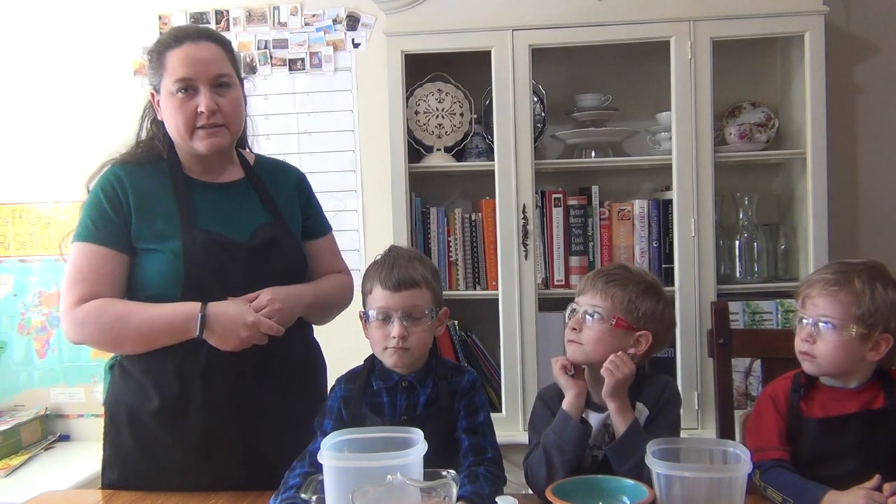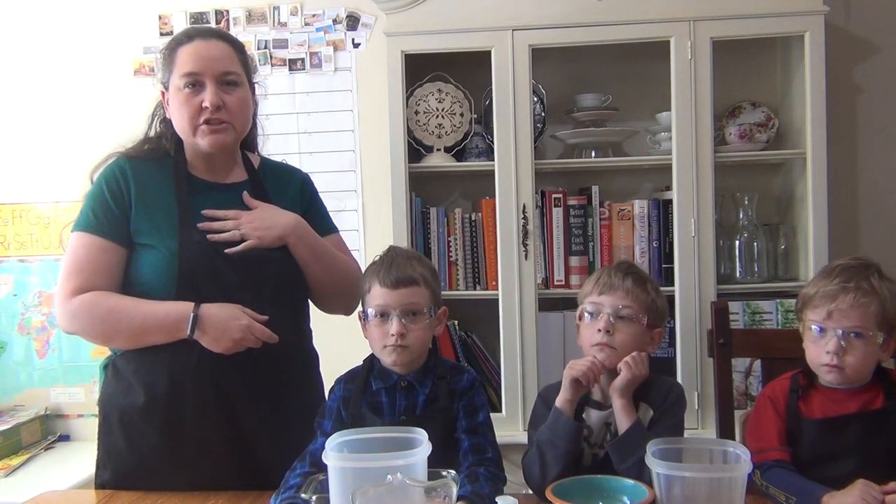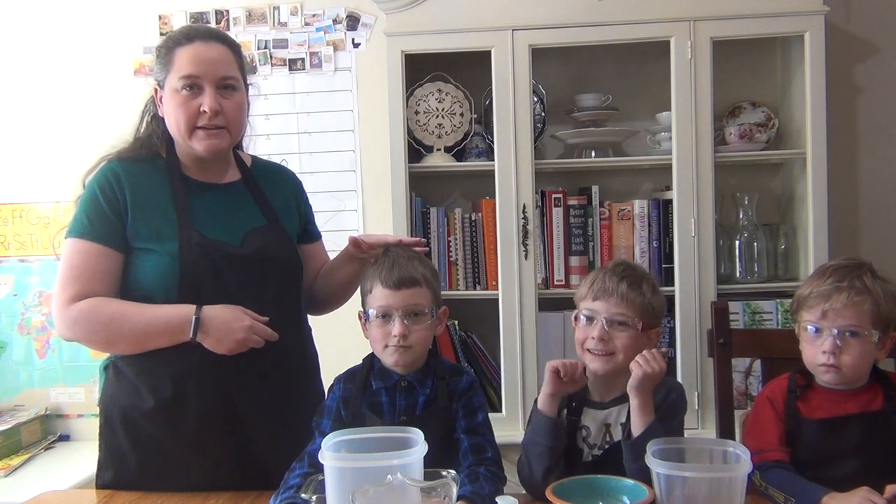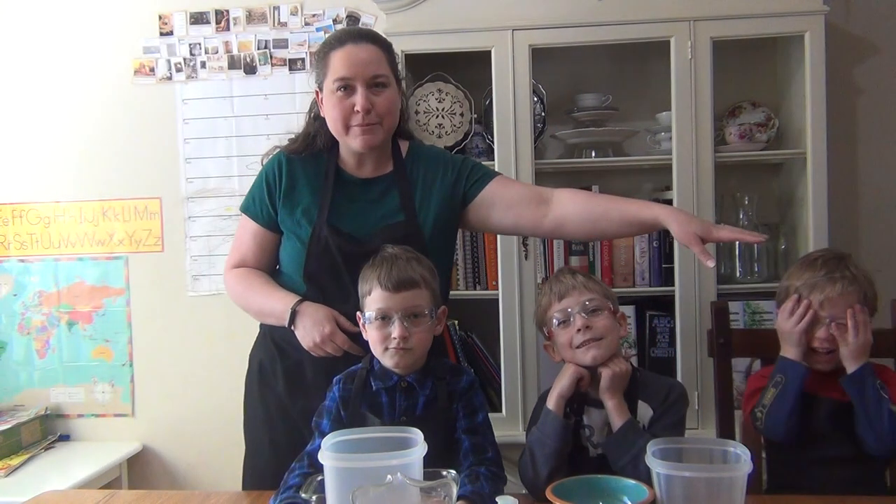Hello everybody! We're here for our science class today. We're very excited to get to do a science experiment with you. I'm Mrs. Sheridan and with me today I have my assistants Josiah, Nate, and Jeremy.